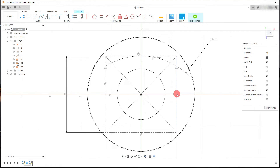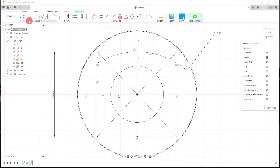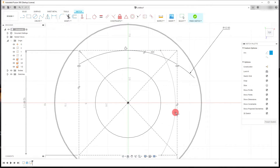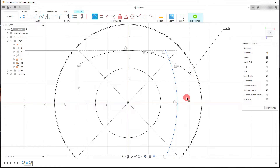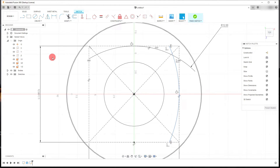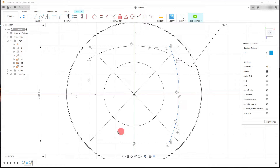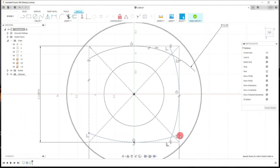Now I'm going to do that again. Come down to Create > Arc > Three Point Arc, select these two points, and make this arc and this line tangent using the tangent constraint. Make this point and this point vertical with each other this time. Then repeat that two more times — arc, tangent constraint, and for each one apply either a horizontal or vertical constraint to the endpoints as appropriate.